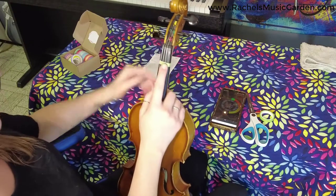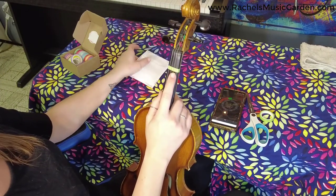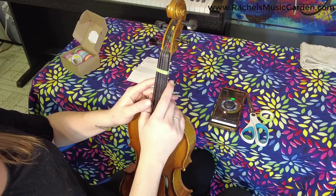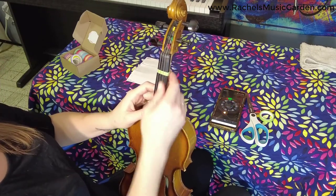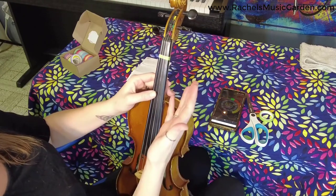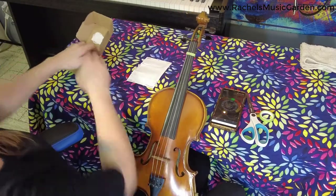Tapes like this — and all tapes — do leave behind some residue when you take them off. It's not going to hurt anything. I actually use a paper towel to wipe it off, or I keep rubbing it with my thumb to remove that residue once I take tapes off my instrument or my students' instruments.